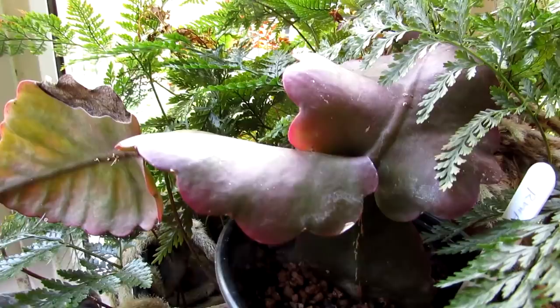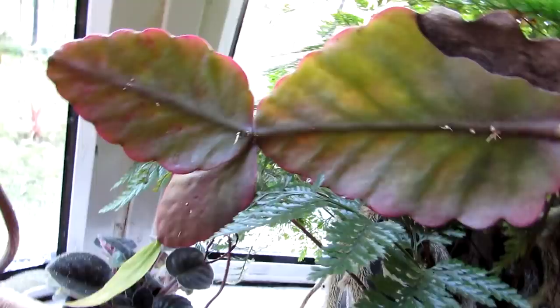Here we have one of our ripsalis — not quite sure what type, it's like a crispata type but the bigger-leaved variety. It's got loads of new growth coming out on it at the moment. Absolutely beautiful variety of ripsalis — it does very well here in our north-facing window.